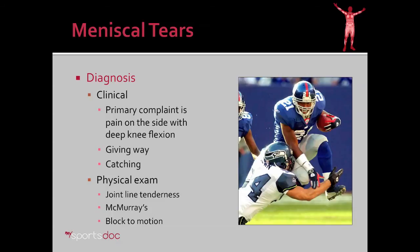On physical examination, I'm going to look at tenderness over the medial meniscus along the joint line, something called the McMurray's test, and see if the patient has a block to motion as well.